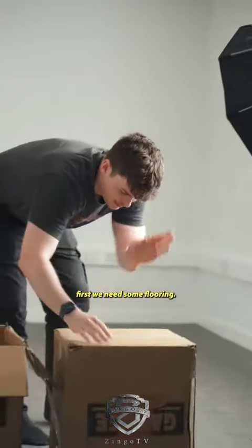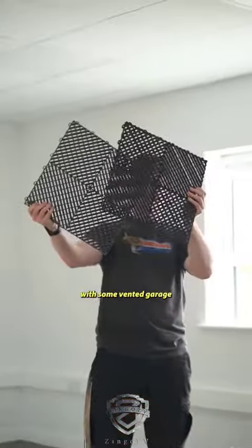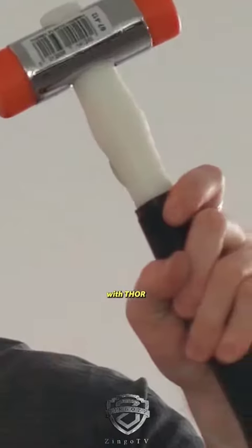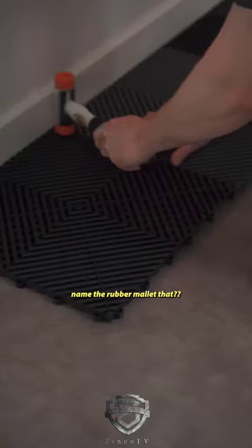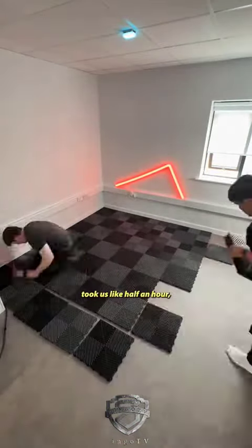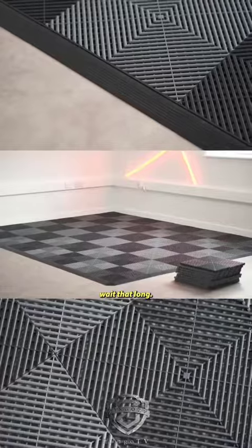First we need some flooring. I ended up going with some vented garage tiles in black and grey to make a really cool Czech pattern. But how are we going to put it together? With Thor, of course — why did they name the rubber mallet that? Anyway, super simple to install. It probably took us like half an hour, but I'm not going to make you wait that long.